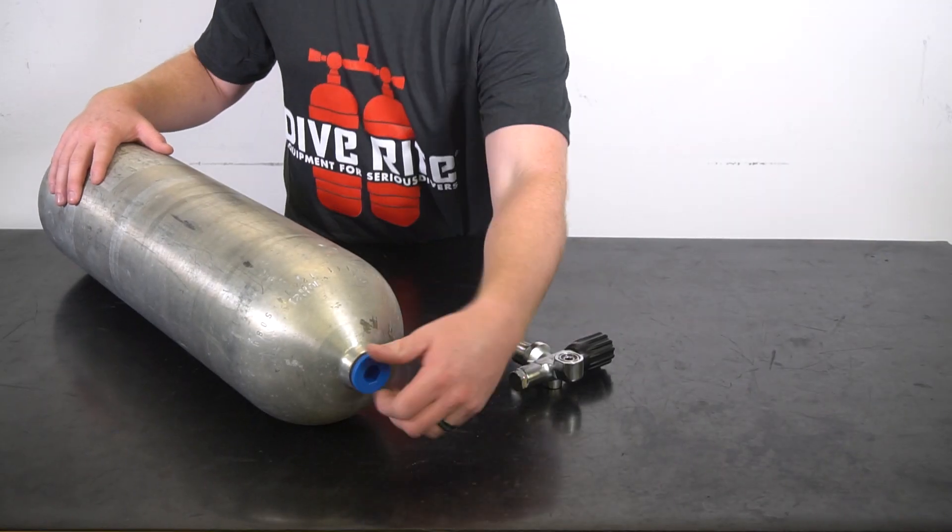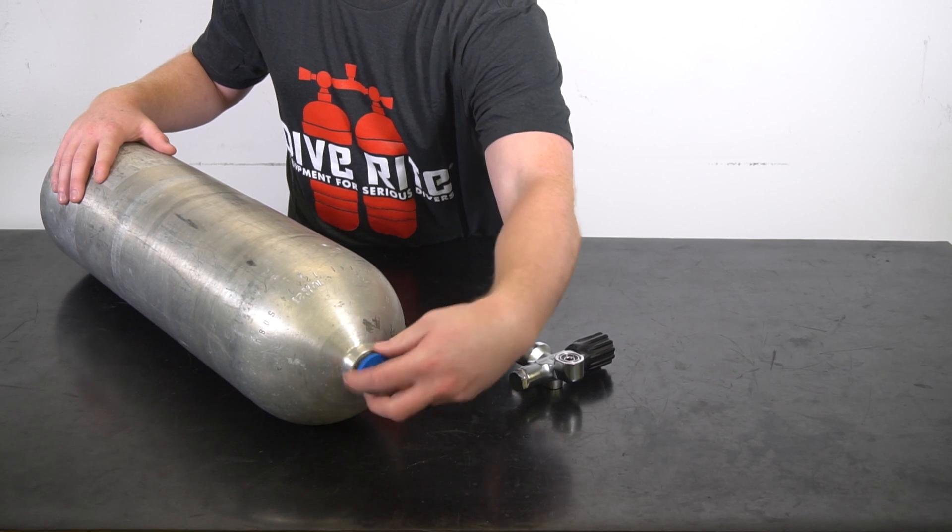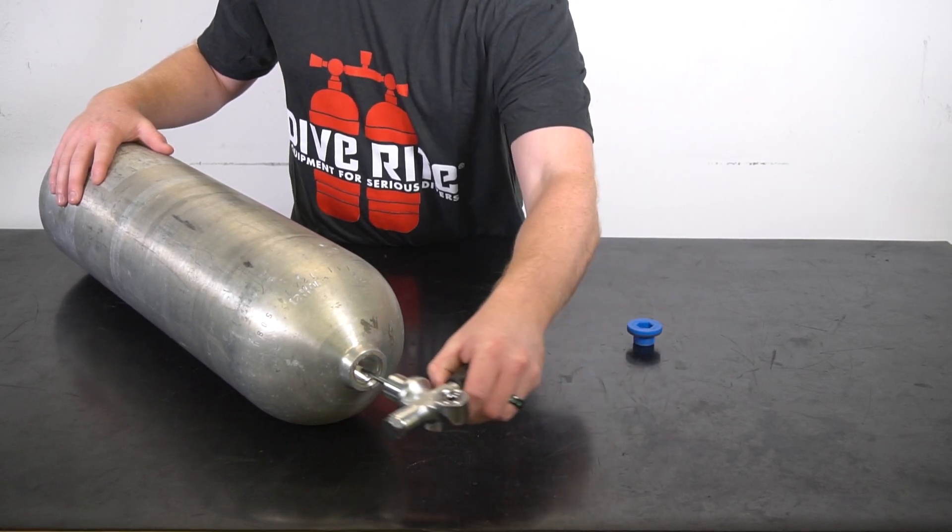First, remove your protective caps and install your valves.